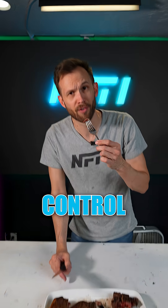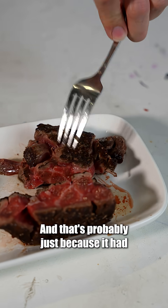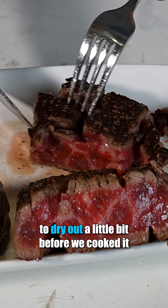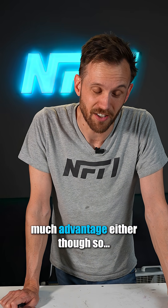Control first. It's delicious. The biggest difference I'm getting is that the crust on the frozen one is a little bit more pronounced, and that's probably just because it had more surface area to dry out a little bit before we cooked it. I will say with surety it did not ruin the steak. It didn't seem to offer much advantage either, though.